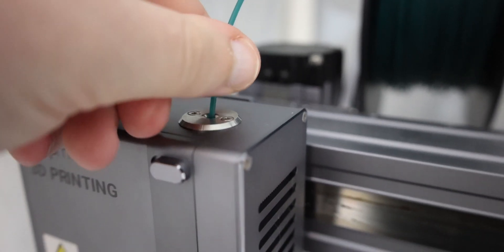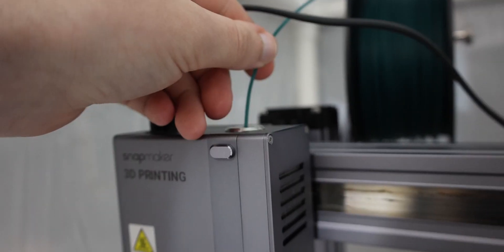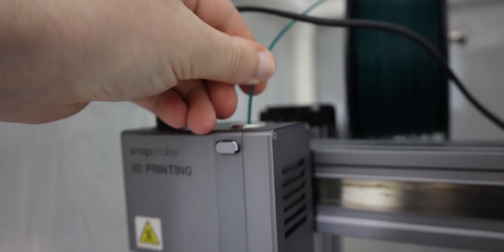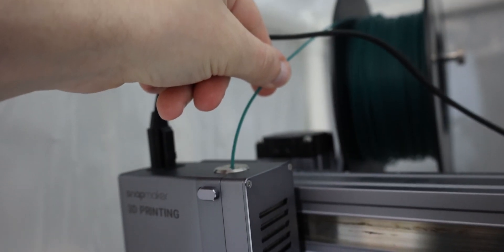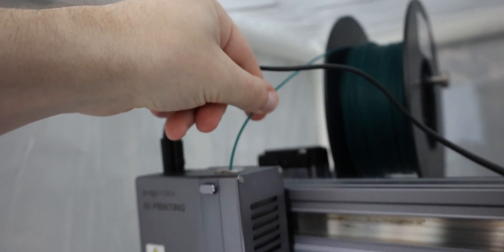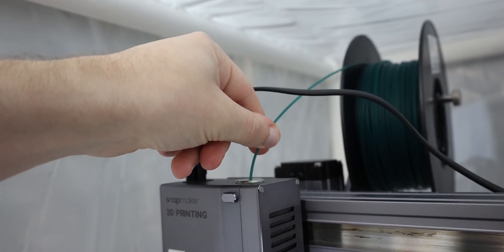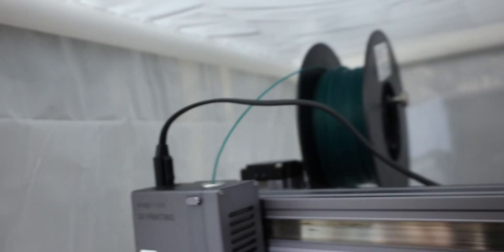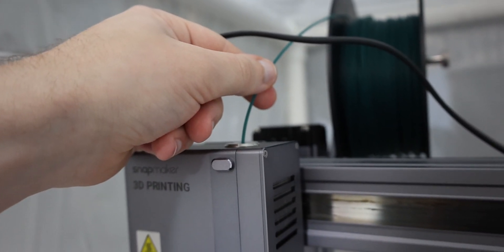Go ahead and load it gently into the top and hit load on your control touchscreen. Again, we're just gently showing that it's going in — don't apply any pressure or anything, the gears will take care of that. We're just gonna watch it go in for a little bit, and eventually you'll get enough in there that it's gonna spew out the green PLA, and you'll see the red part down there actually turn green.